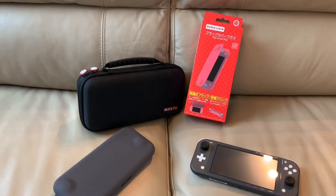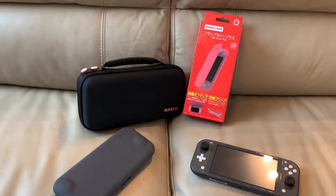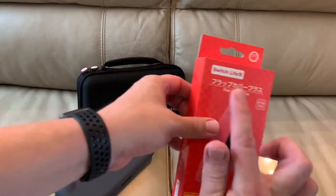Greetings, Earthlings, and whoever else might be watching. I am trying to show you some stuff, so let's do that. This came yesterday — I believe it was the first initial date of availability. This is a Flap Cover Plus, it says. Flap Cover Plus.